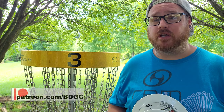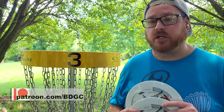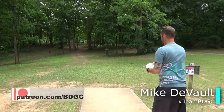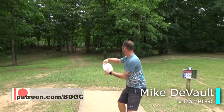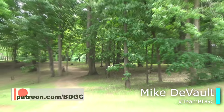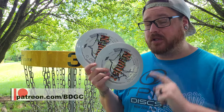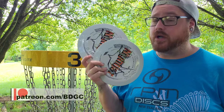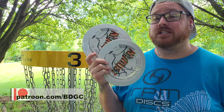If you are a BDGC Patreon supporter, thank you so much — your name is at the front of this video and you can pick two numbers to double your chances to win one of these two discs. If you're not already a BDGC Patreon supporter and in the future you want to be eligible to pick two numbers, doubling your chances for giveaways like this, make sure you join us on Patreon at patreon.com/BDGC.